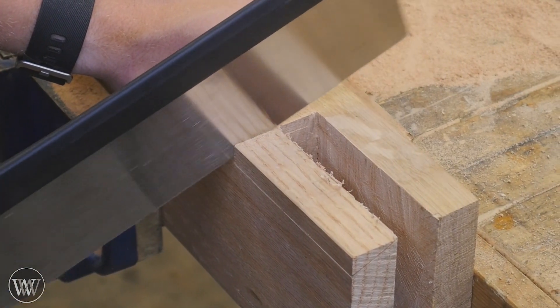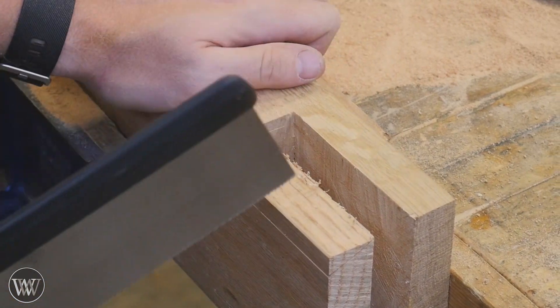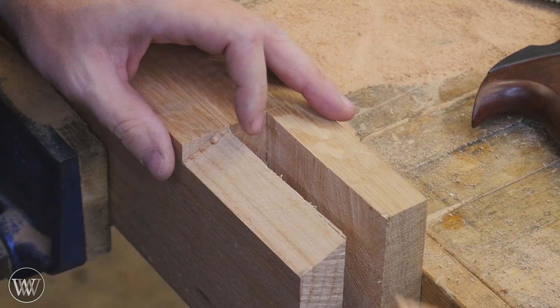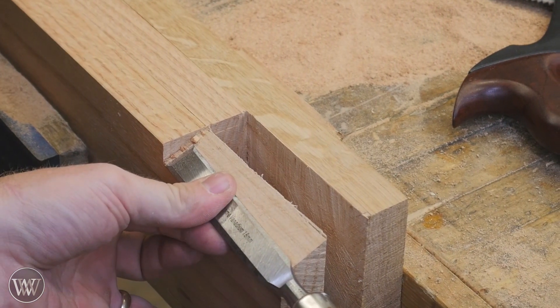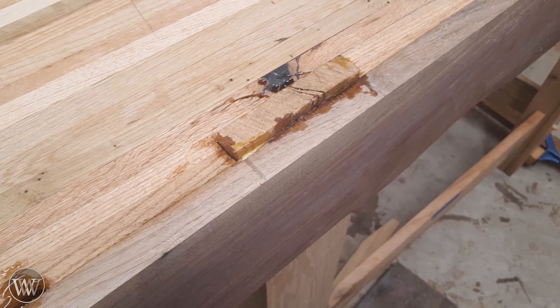Now I need to come in with a saw and cross cut to remove that small piece. I stopped it a little bit short so I could just break it off and then clean it up with a chisel, as I need to clean up the face a little bit. This allows you to get a really nice, tight, smooth, 90-degree joint that will fit very well into the bench.